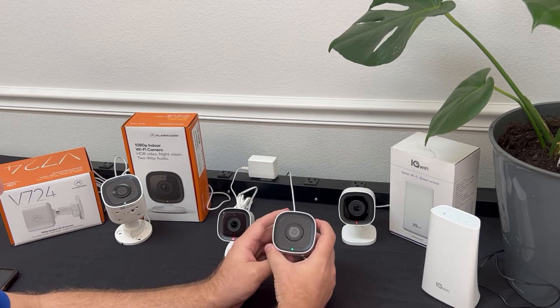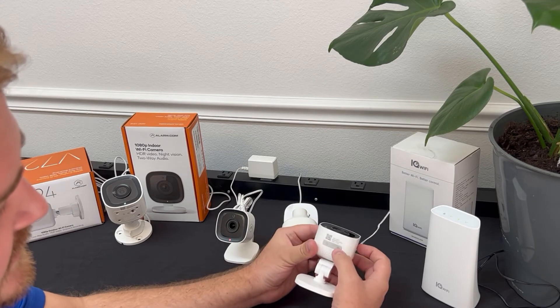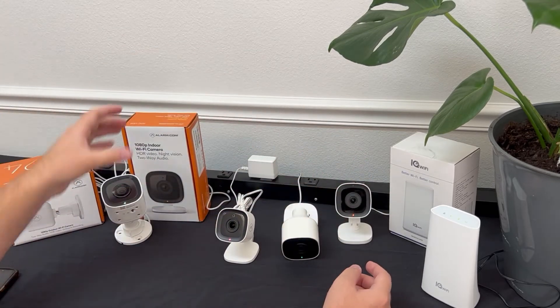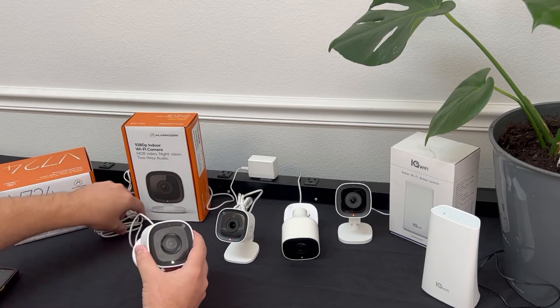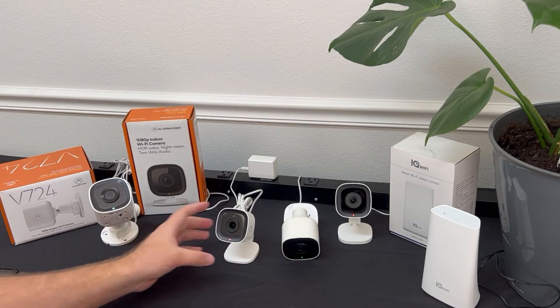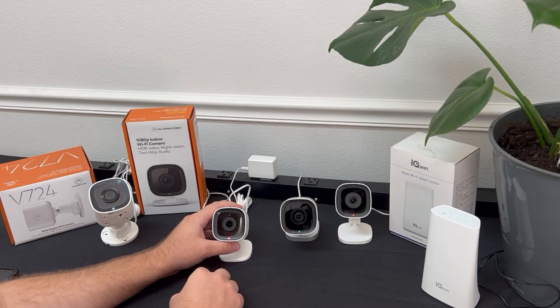Just for reference, I have some other cameras here — the buttons are going to be different. This specific model is a V723, an outdoor camera. There's another one where the button is a little bit harder to push. They all function the same, so just find the button, hold it, and the lights all work the same. Now that we've factory reset this camera, it's back to the default state — this is what it will look like when you plug it in, flashing red, and then once it goes through its boot-up sequence it's going to enter AP mode, flashing white.